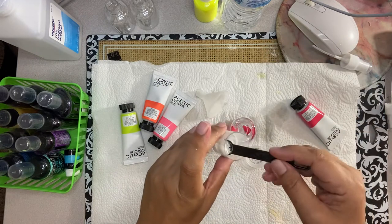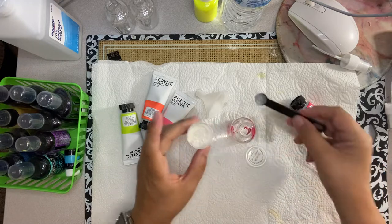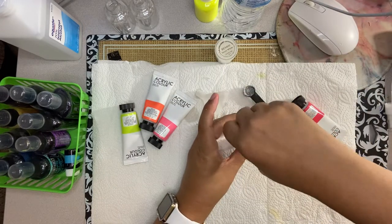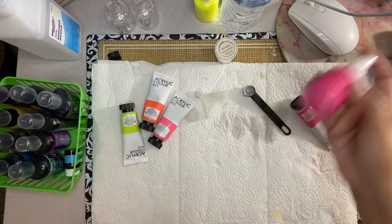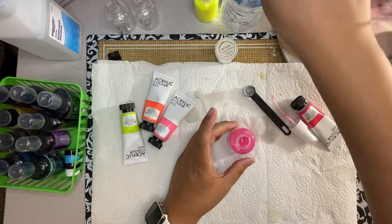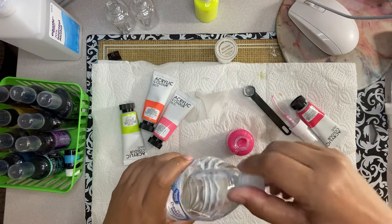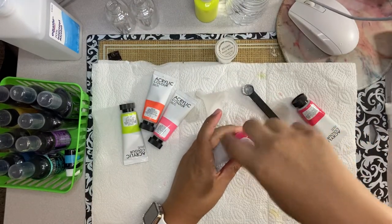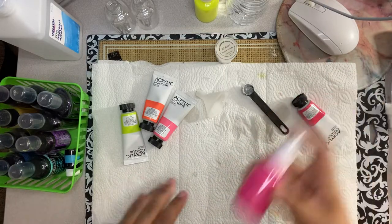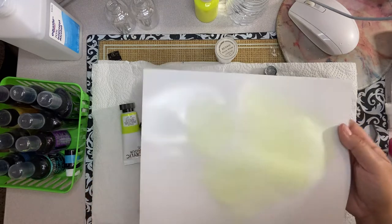I'm going to put a bit more eyeshadow than I did before. Let me check it out, then add the water. This is very easy to make and it's done on a budget — if you want alcohol ink spray, you can do it yourself. Let's use the same paper and see if the shimmer shows.